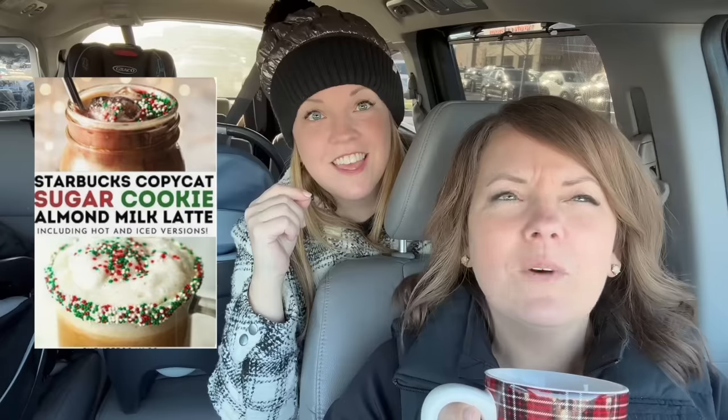Oh hello, I made you a homemade coffee. We're minimalist so I don't have a Christmas travel mug. I made you a sugar cookie almond milk Starbucks copycat latte. I had the cookie almond milk latte at Starbucks and it was amazing but it's so expensive — eight dollars! So you get the syrup that has vanilla in it, a little almond extract.